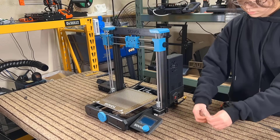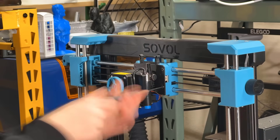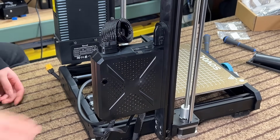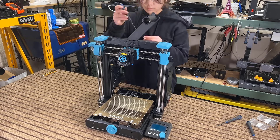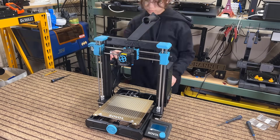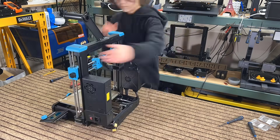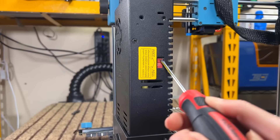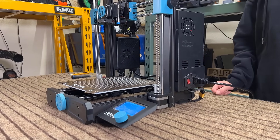Then mount the printhead on the X-carriage plate using three M3 by 5 screws. Snap the electronic enclosure onto the back left of the gantry. Mount the filament holder at the top using two M5 by 10 screws. Connect the ribbon cable to the hotend, followed by the power supply and the stepper motor cables. Flip the switch on the power supply to your local voltage, and we can now turn on the printer.